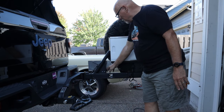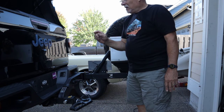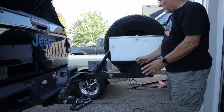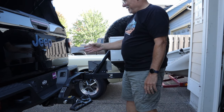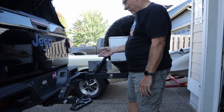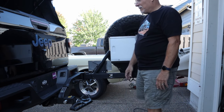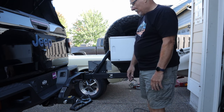It also includes the license plate relocation. The only real downside is I've lost my rear-view backup camera, and since nobody has designed a camera relocation specifically for the Jeep Gladiator — unlike Toyota and other major brands — I'm stuck checking my rear-view mirrors when backing up, which I do anyway.